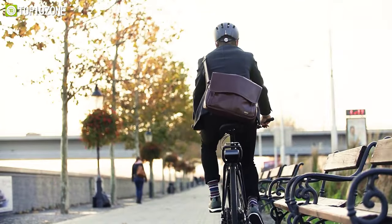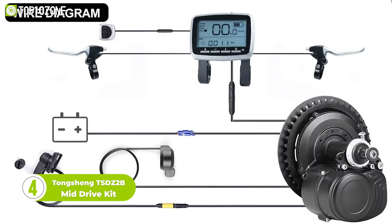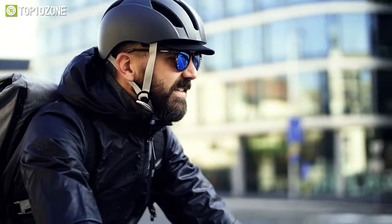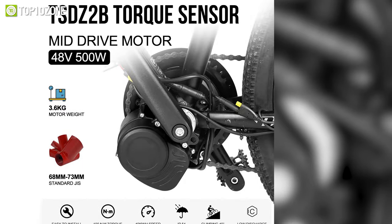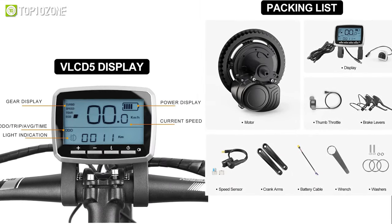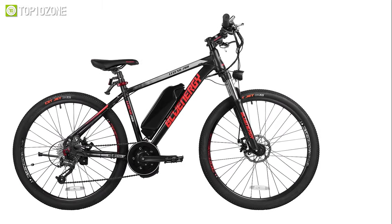Another powerful and versatile option is the Tongxing TSD Z2B Mid-Drive Kit. One of the key features is the two clutches designed on the main gear, which ensure the main gear is disengaged from the chain during riding, making it feel as easy to ride as a regular bicycle. The torque sensor can accurately detect the force on your foot and convert it into kinetic energy in real time, resulting in excellent starting performance. Installation is also straightforward, compatible with most standard bikes and disc brake or chain brake systems.